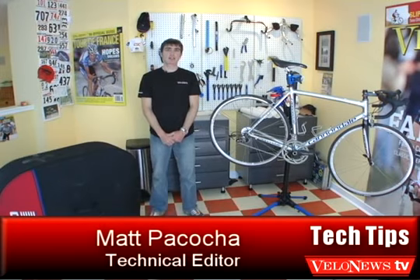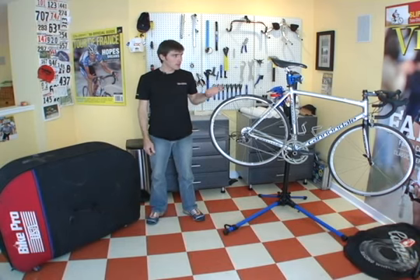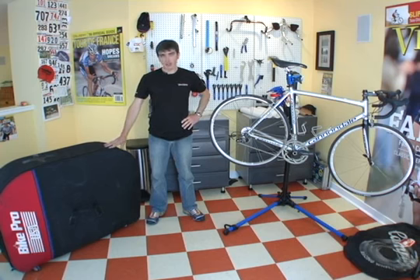My name is Matt Pasoka, I'm the technical editor over at VeloNews Magazine. Today we're going to put this bike into this case. Obviously this is a road bike and this is a BikePro soft case. In another segment we're going to put a mountain bike into a hard case.